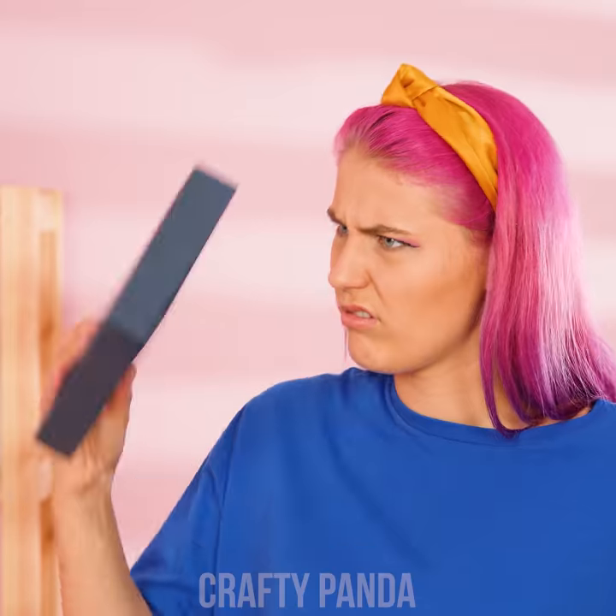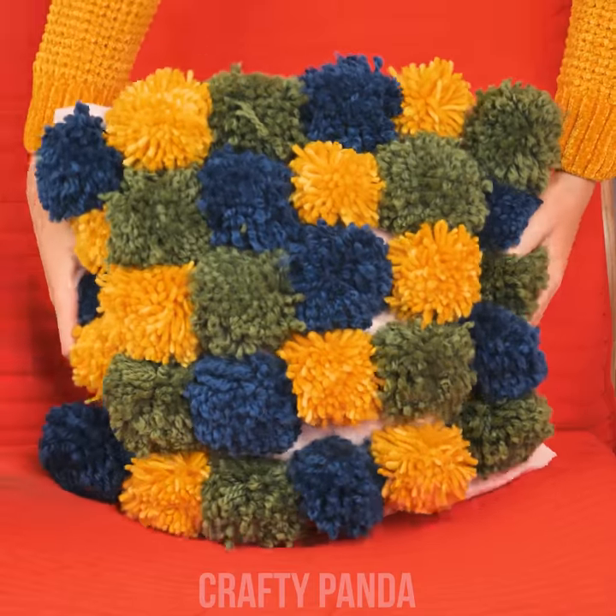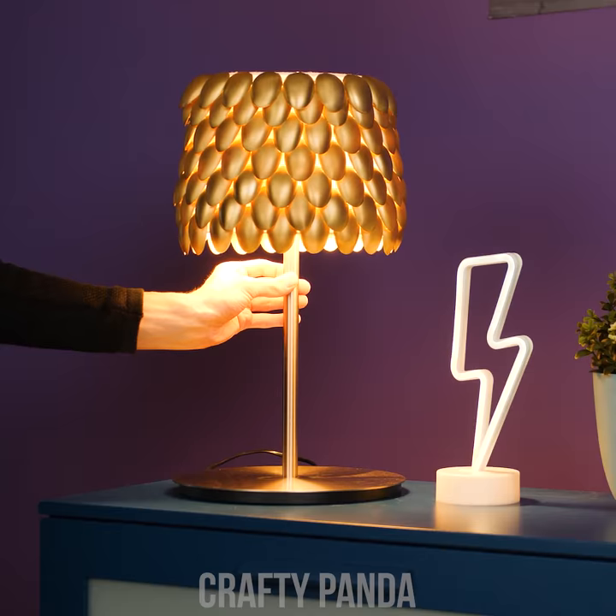Got yourself into a little kitchen nightmare? Don't pull your knives out just yet! Crafty Panda Bubbly's got you covered! Here are some clever kitchen utensil tricks you've never thought of before!